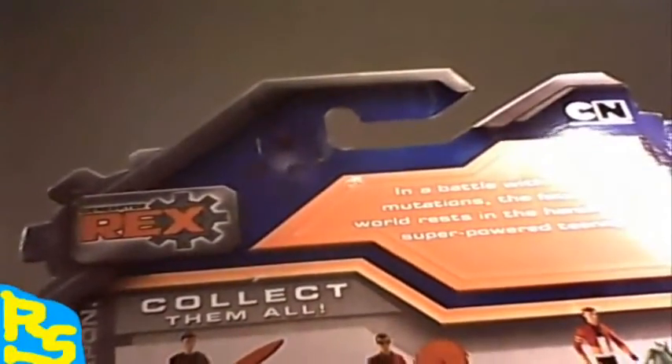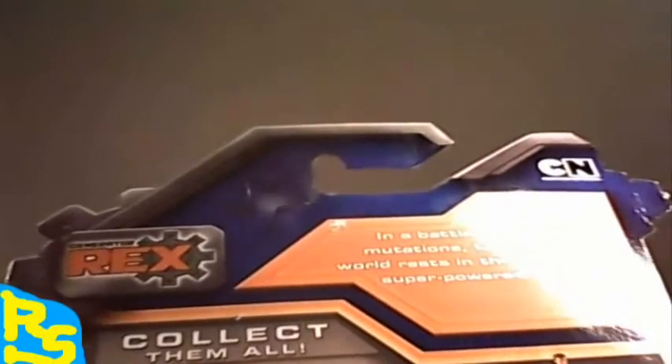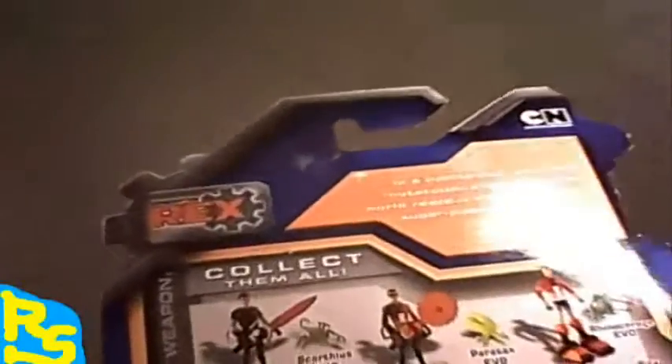The back side has 'collect them all', of course. In a battle with vile Evo mutations, the fate of the world rests in the hands of a super-powered teenager. This is basically an action figure from the TV show, the animated show, which was funnily enough based on a comic book or something from the late 90s - an obscure comic from way back when.